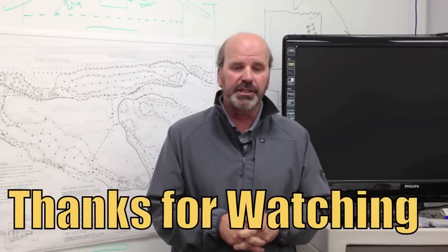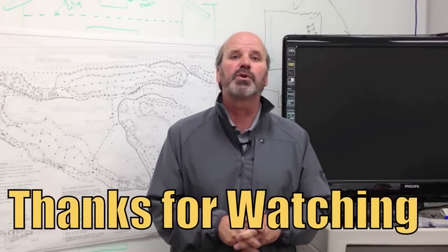That's a wrap on what I like to call HDPE 101. I hope you enjoyed the video. Thanks for watching. Look forward to seeing you on the course soon.